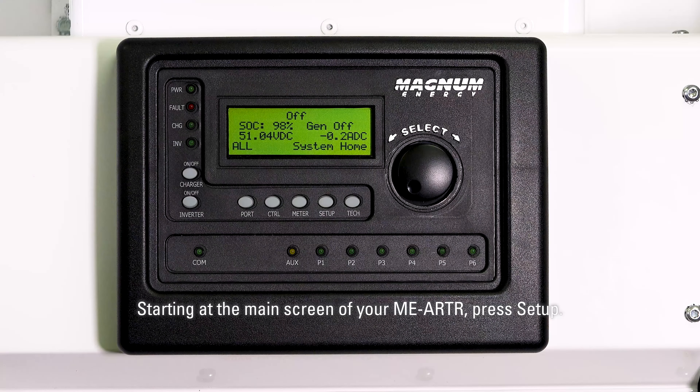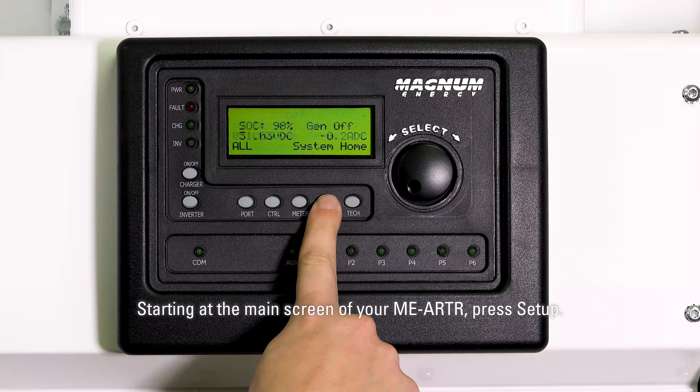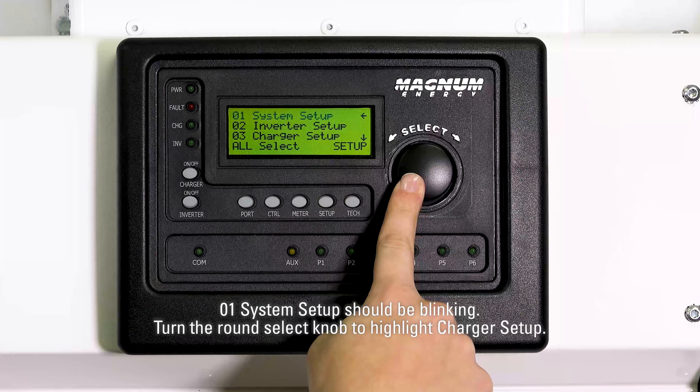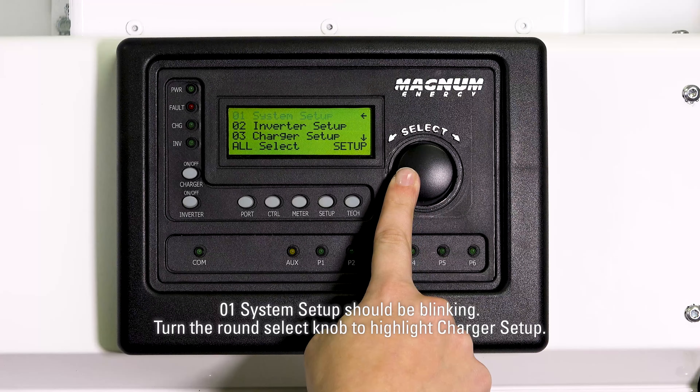Starting at the main screen of your MEARTR, press setup. 01 system setup should be blinking. Turn the round select knob to highlight charger setup, then press the select knob to select this menu.